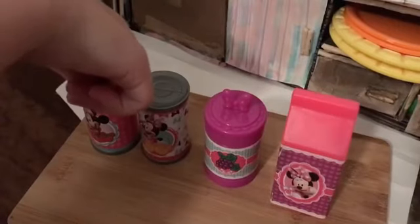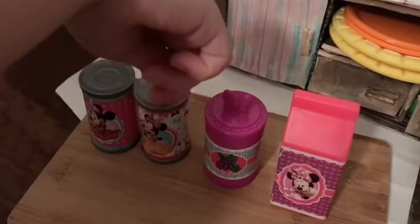We have some strawberry jam, orange jam, grape jam, and some milk. It's a cookie.